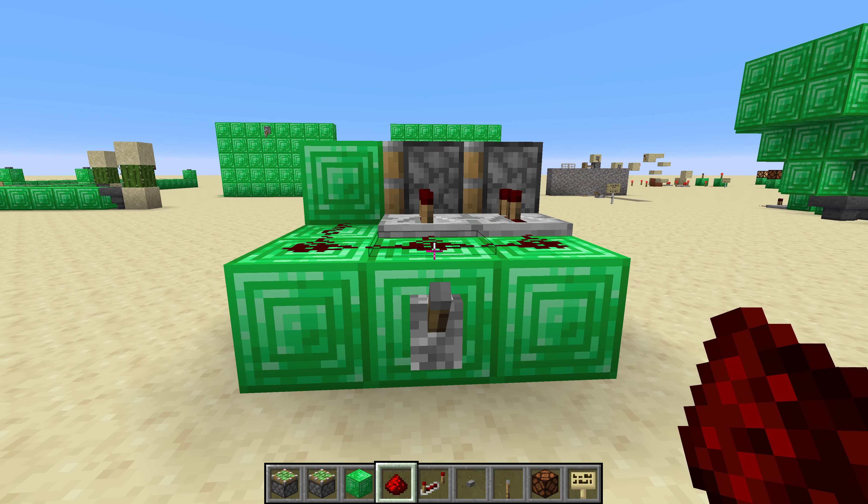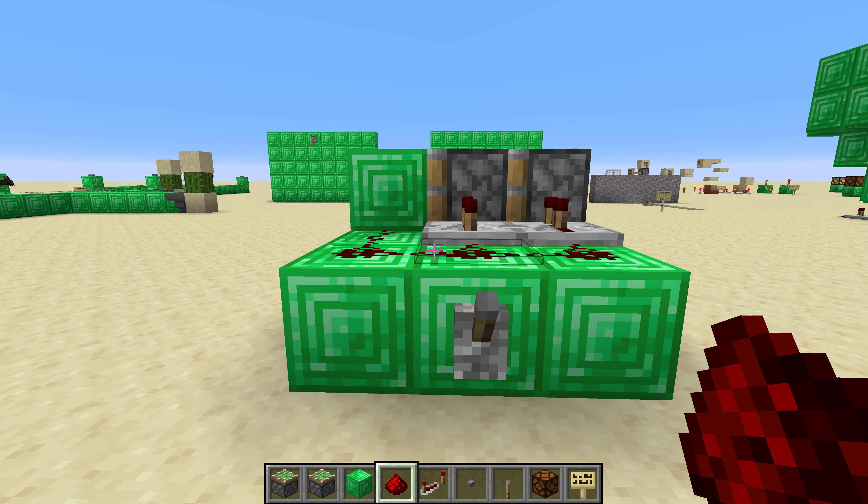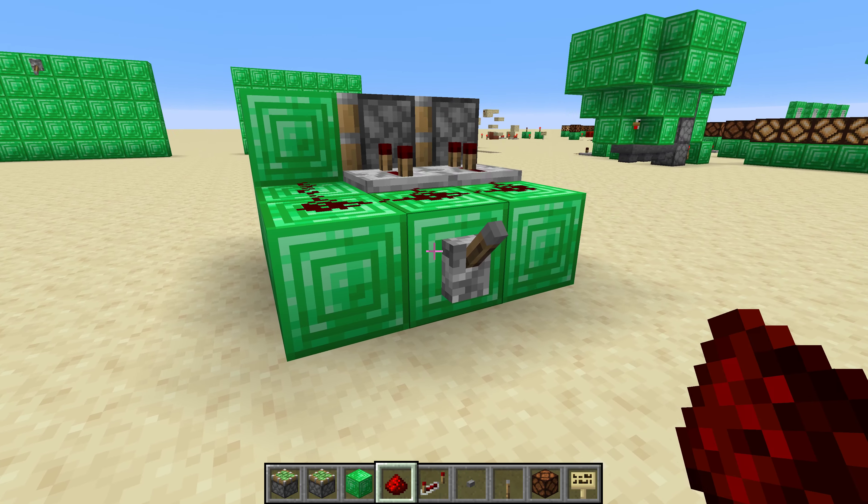Hi, this is Sour Savior, and today I'm going to talk about a double piston extender. This is a redstone device that will push a solid block two blocks out.